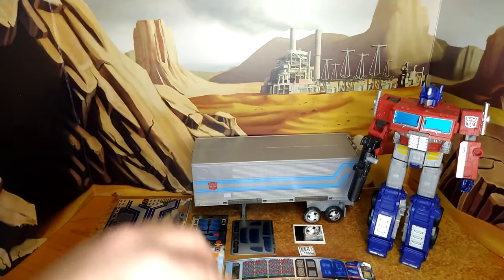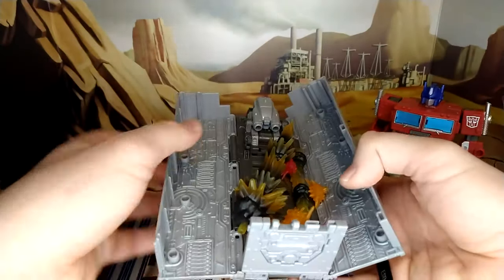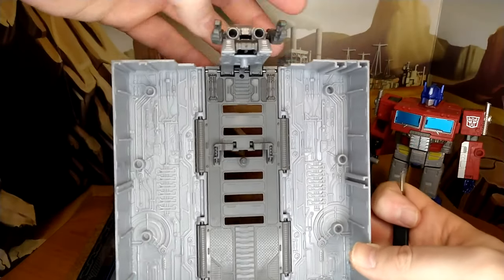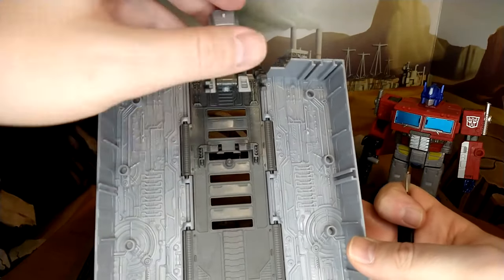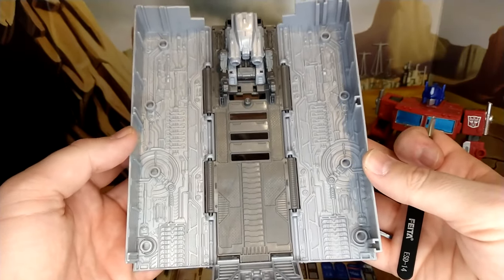The trailer is pretty plain. I use mine to store BlastFX, which I don't have that many of. Compared to the G1 trailer — extremely plain. It's a nice accessory to have that thingy there, which was part of the original toy, and part of that one episode where Prime splits his personality component into three because he's influenced or possessed by the Decepticons.